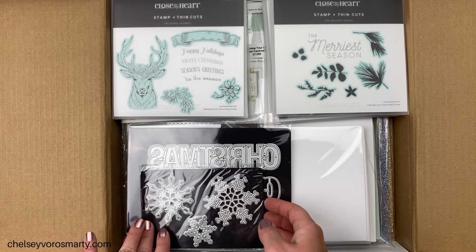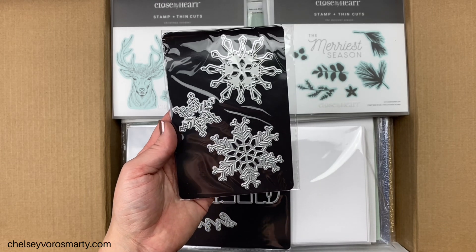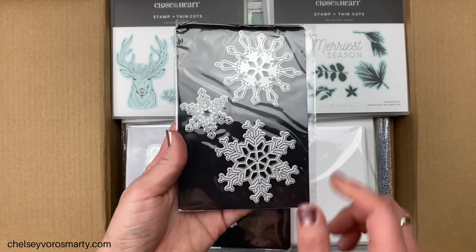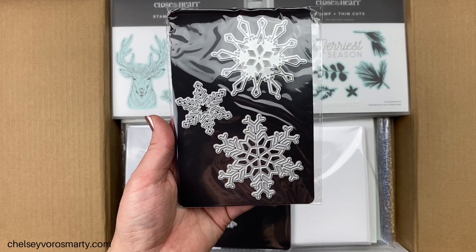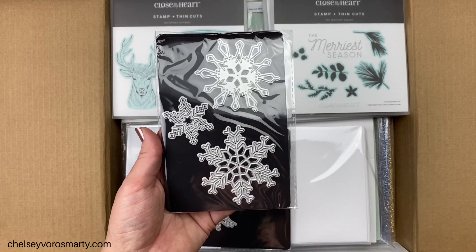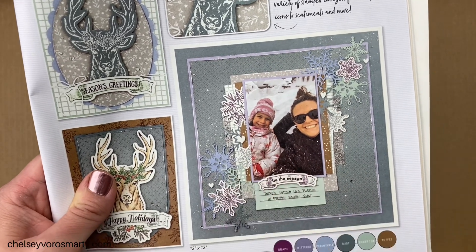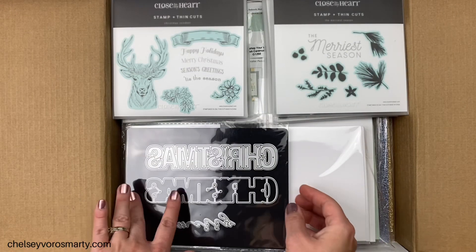We have the snowflake thin cuts. I love snowflakes — I usually end up making some kind of snowy Christmas cards, so they're kind of like the flowers of winter for me. And if you watch any of my videos you know I love flowers, so these were a no-brainer. I love how detailed they are. I would have probably liked another one that was a bit smaller so I'd have different sizes for clustering and layering, but I can always mix in some stamping. In the catalog they've mixed the new snowflake stamps with those thin cuts, and knowing me I would cut those snowflakes out of glitter paper.